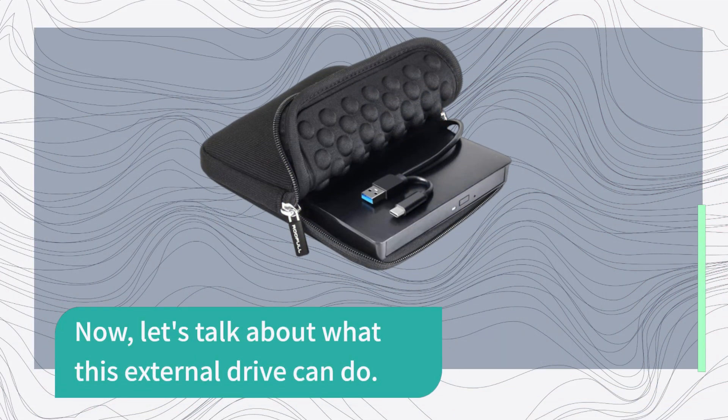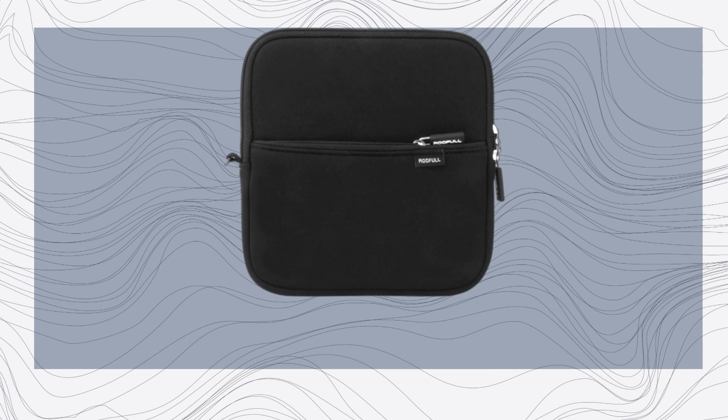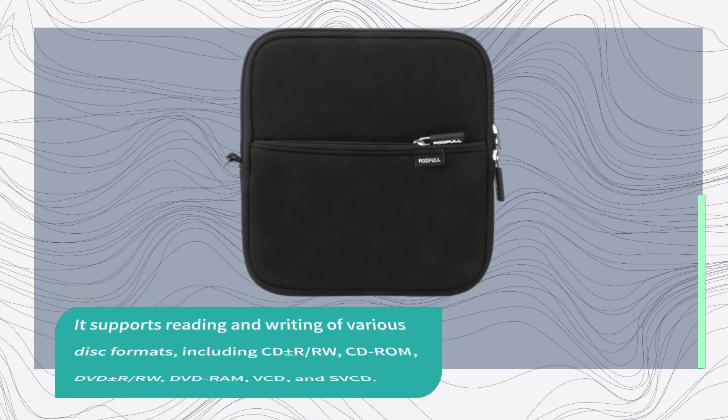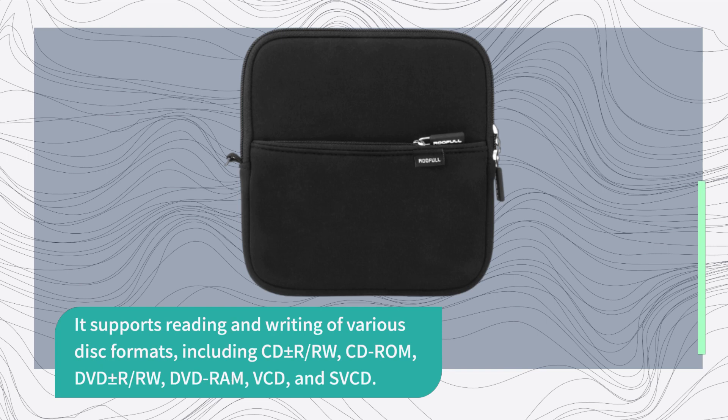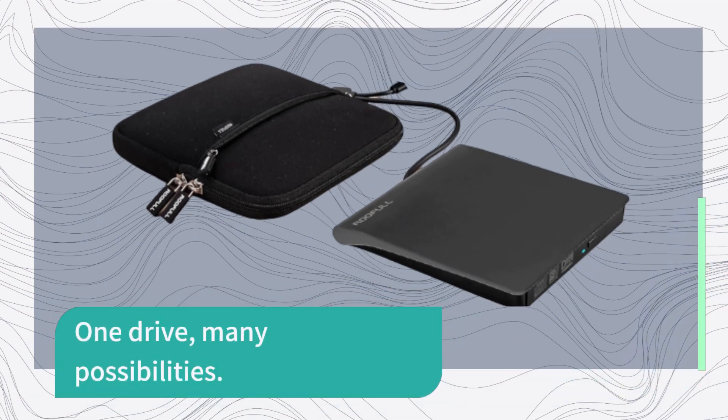Now let's talk about what this external drive can do. It's not just a DVD and CD-ROM — it's also a writer, player, burner, recorder, and ripper. It supports reading and writing of various disk formats, including CD±R, RW, CD-ROM, DVD±R, RW, DVD-RAM, VCD, and SVCD. Whether you're watching movies, burning music, or backing up data, this drive has got you covered. One drive, many possibilities.